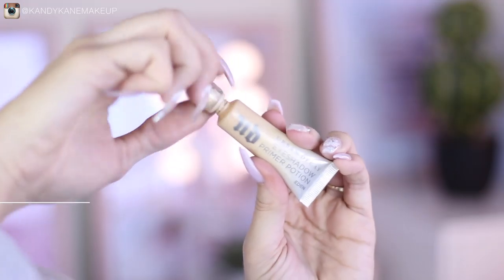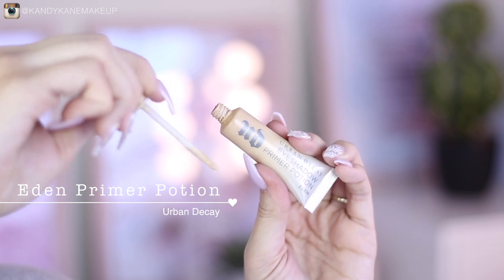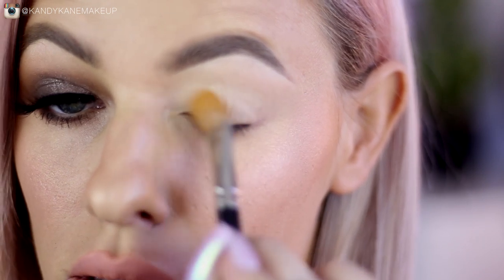Let's jump into look number one. For each look I'm going to start off with the Eden Primer Potion from Urban Decay — this is an eyeshadow base that's going to help your eyeshadow really stay put, blend well, and last the whole day.